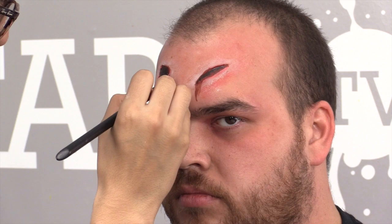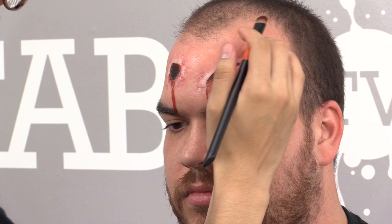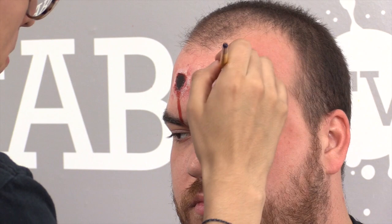Using the Ben Nye bruise wheel, we can do the irritated skin area around the wounds. Don't be scared to use your finger — it's handy. Here's the irritated area, and we can go over that with some alcohol base to add a little bit of a blood trail. If you want splatters from the bullet hole, you could just do some stippling on top.